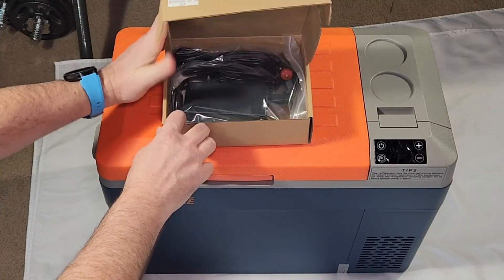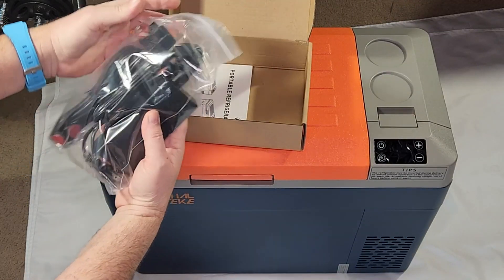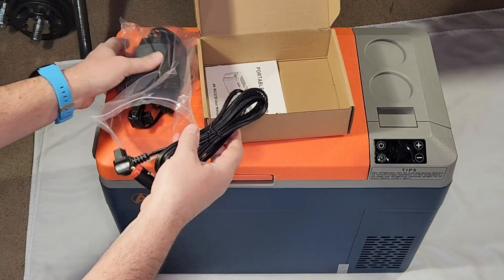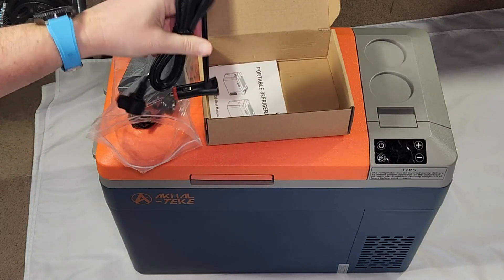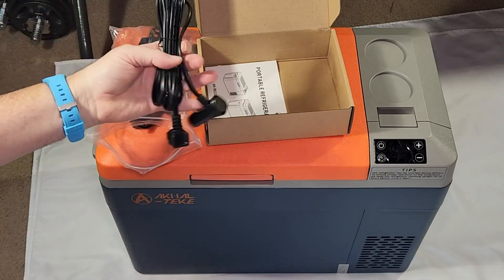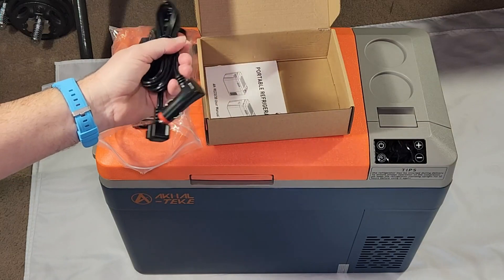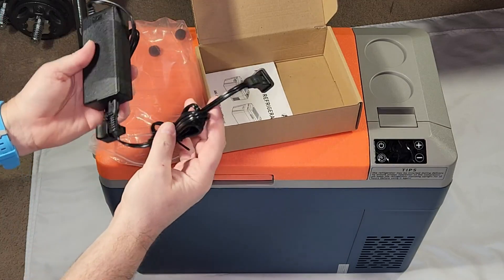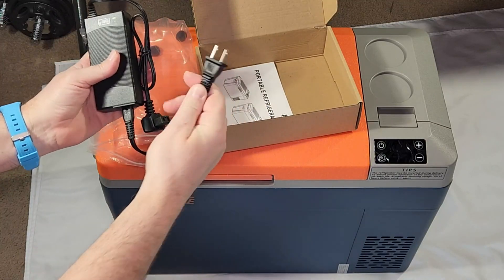Now let's look at the accessory box. First, we have a 12/24-volt power cord that you plug into your car and then into the fridge — so you can power this fridge with your car or truck using 12 or 24 volt input. And then of course we have the classic 110-volt power block that connects the fridge to your normal AC plug.